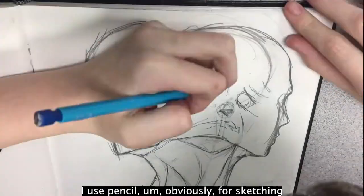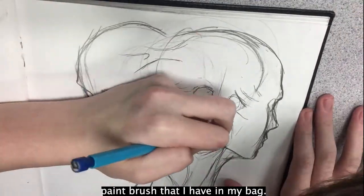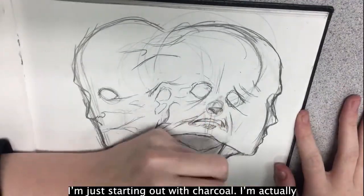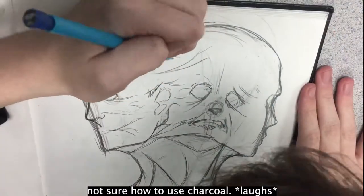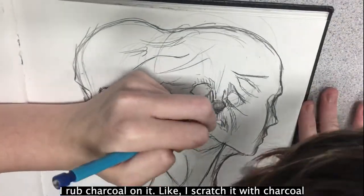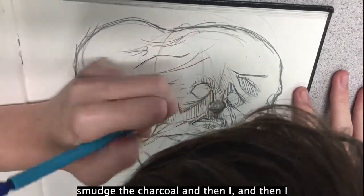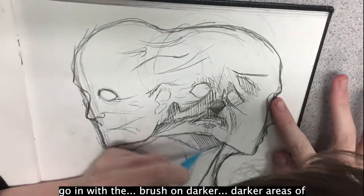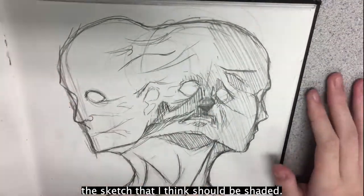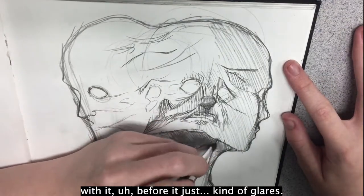I use pencil obviously for sketching and then I went in with charcoal using a paintbrush that I have in my bag. Do you use your hand and the paintbrush or just a brush? I'm just starting out with charcoal — I'm not sure how to use it, I'm just experimenting. I tear off a piece of paper, rub charcoal on it, scratch it, and then go in with the paintbrush to smudge the charcoal, then apply it with the brush on darker areas that I think should be shaded. With pencil you can only get so dark before it just glares.